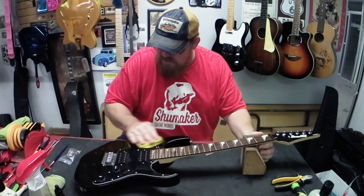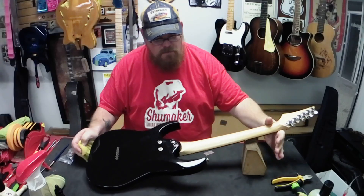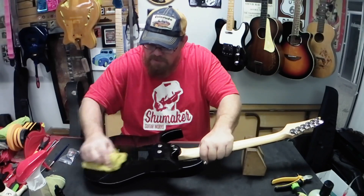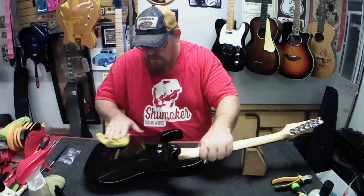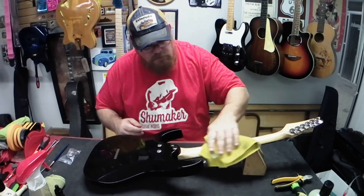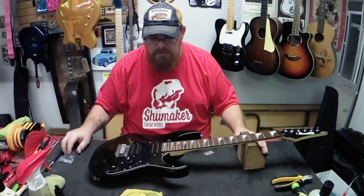I'm going to set this up with tens - we'll put some D'Addario XL tens on there. When he brought it to me, two of these ferrules were just loose and out of it, so I went ahead and glued those ferrules back in. Just a little drop of glue and they fit well. Alright, so next step I'll bring you back and we will throw some strings on it.